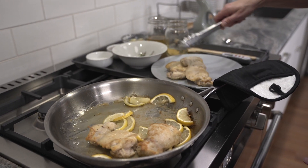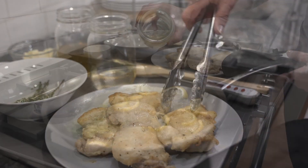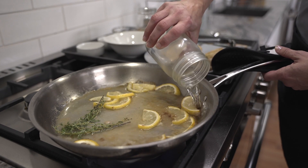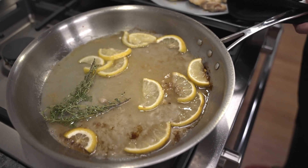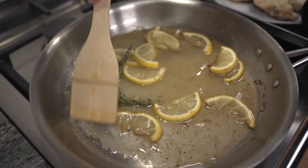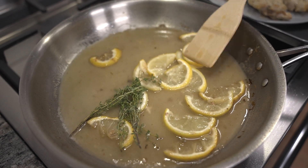Remove the pan from the oven and transfer the chicken to a plate to rest. Put the pan back over high heat and add the white wine — or chicken broth if you're using that instead of wine — to the pan. Let the wine or broth simmer until it has almost completely evaporated, scraping up any browned bits from the bottom of the pan at the same time.